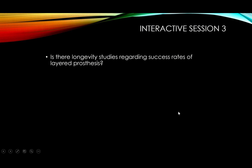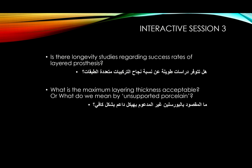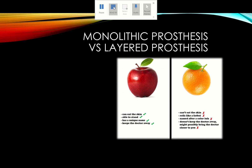To close out this video — already at 42 minutes, the longest so far — we touched on longevity and success rates of layered prostheses, the maximum acceptable layering thickness and what constitutes unsupported porcelain beyond 2 mm, and whether to glaze or polish layered prostheses after adjustment. Polishing is easier, faster, and more effective. We will stop here and start the monolithic-versus-layered comparison in the next recording. Thank you.